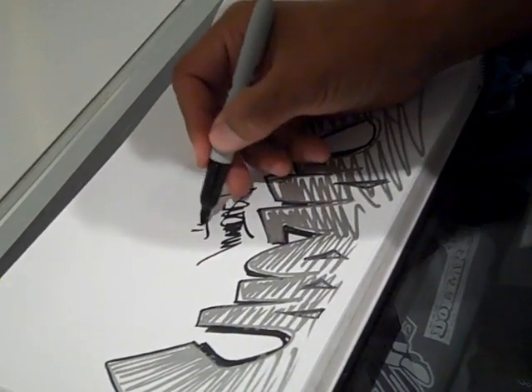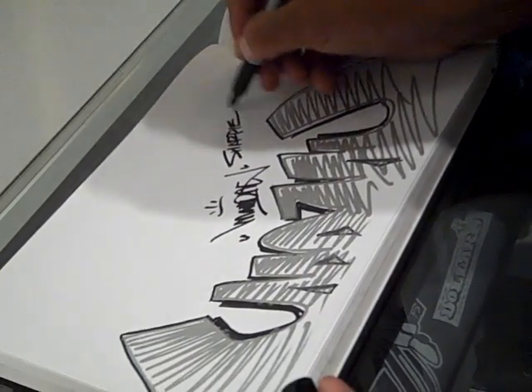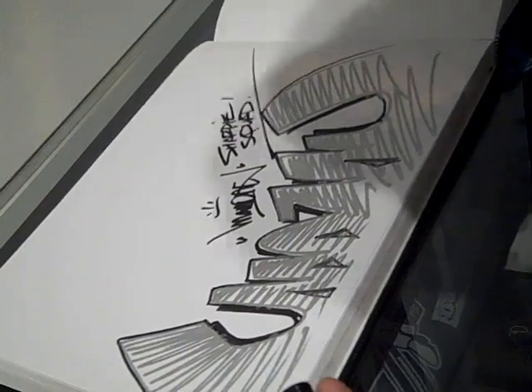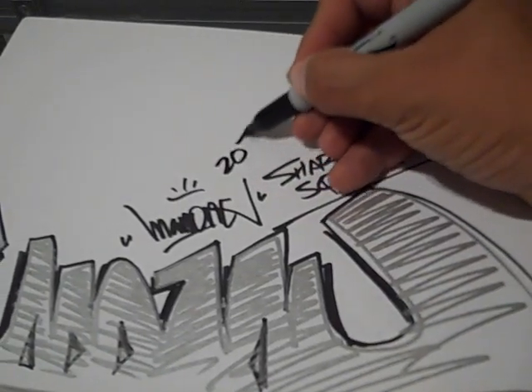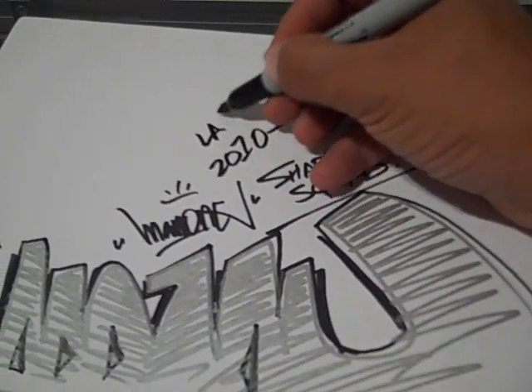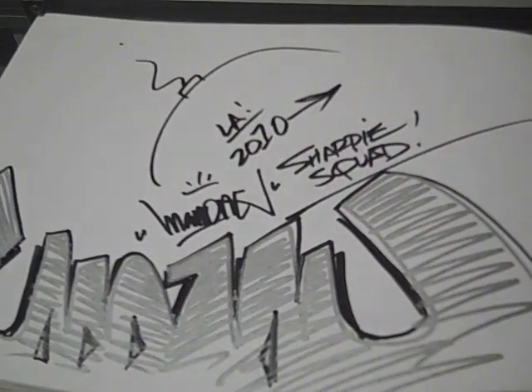Man1. Man1, Sharpie Squad, 2010, out of L.A. That's how we do it.